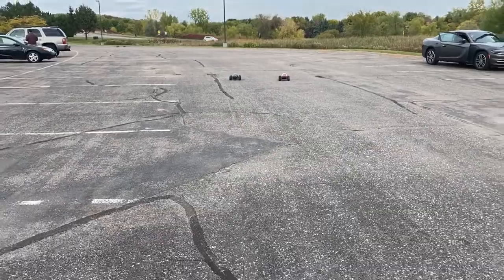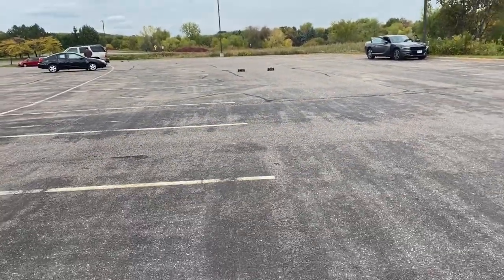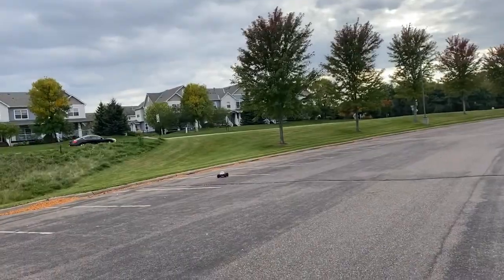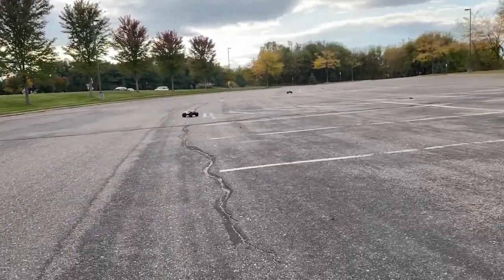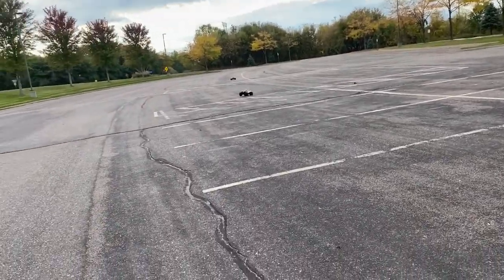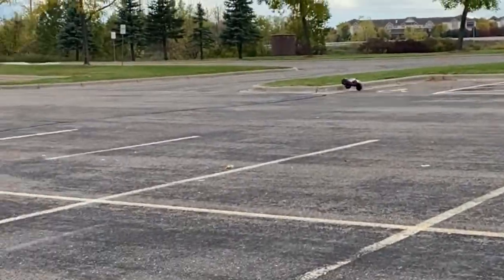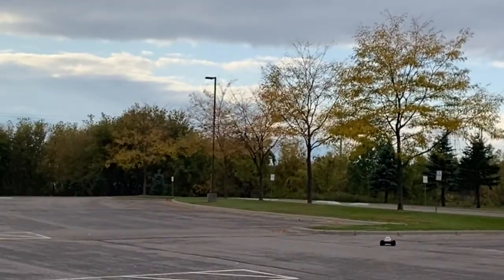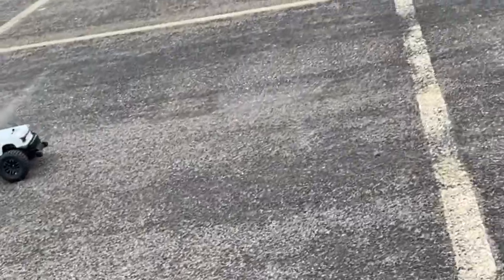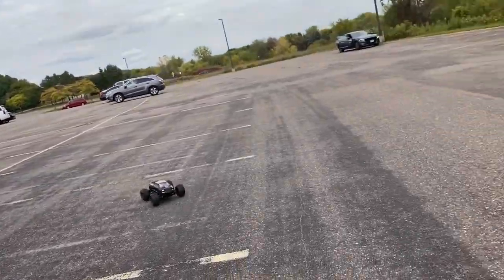Arma did a great job designing both. Don't even ask me which one I want — let's get some footage of them coming at you. The Granite takes off like a monster — torque for days, just love the way it runs. The Big Rock is equally fun to drive, a wheelie monster with super grip. You can't go wrong with either one.